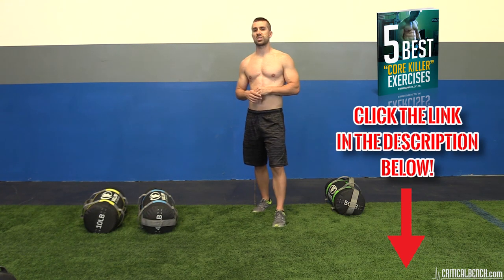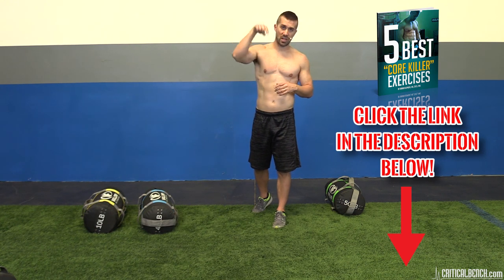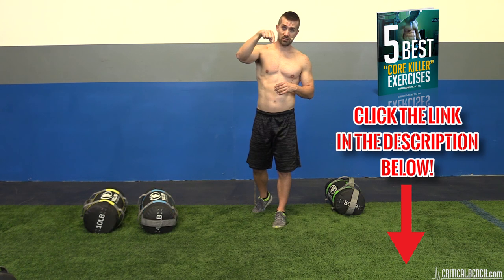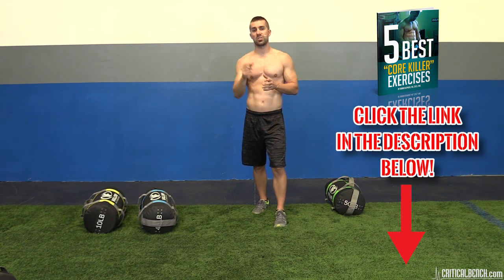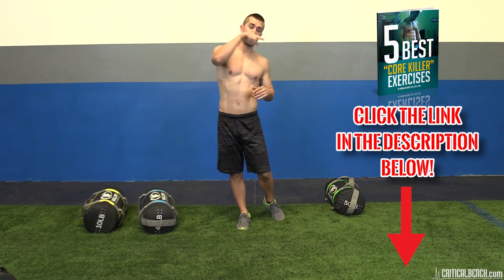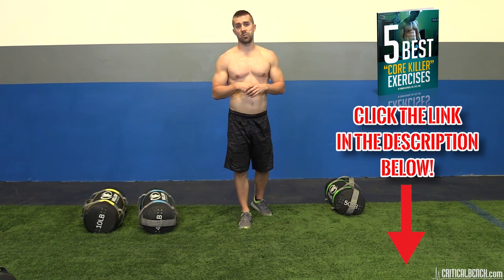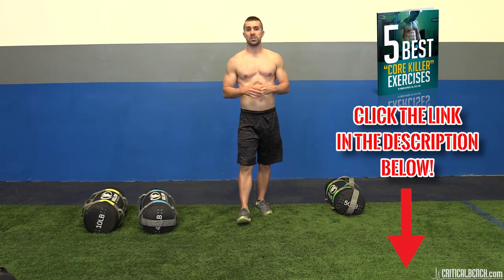There's something I'd love to share with you — it's a free report I wrote called 'The Five Best Core Killer Exercises.' You've got to get it, it's free. It's right in the video description below — click where it says 'show more,' you'll see a link at the top. Click the link, give us your email, and the report will come right to you. If you're on a mobile device, click the arrow to open the video description area, then click the link and give us your email.